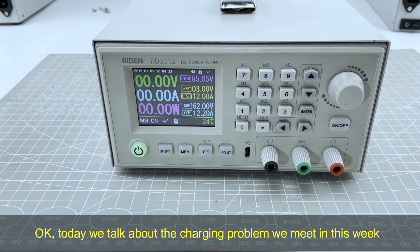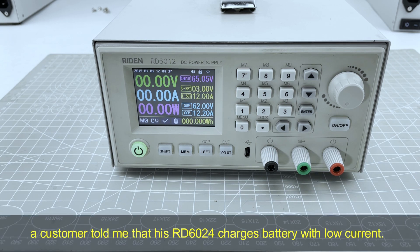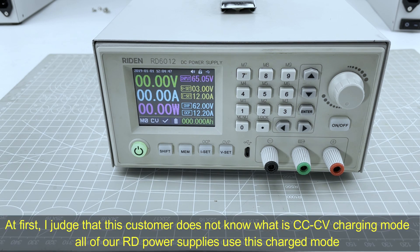Today we talk about the charging problem we encountered this week. A customer told me that his RD6024 charges a battery with low current. At first, I judged that this customer does not know what CC and CV mode charging is.